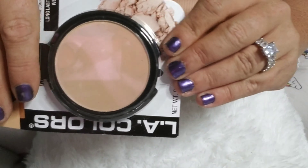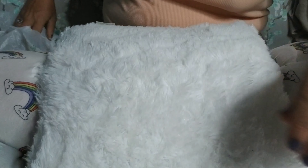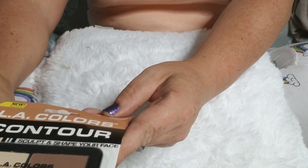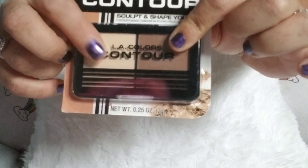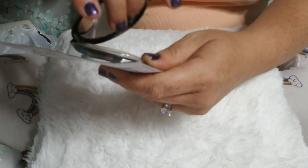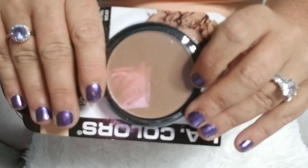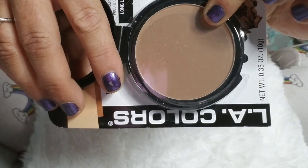Starting with the face: for foundation they have this Sassy and Chic moisturizing foundation, and I got this in the color Dark One because the other options were definitely a no. I also got the BB cream in Light One, so I'm going to mix those two together. If they're still too dark I bought some cocoa butter that I can mix in to lighten it up and make it not quite as thick.